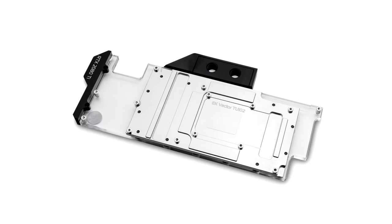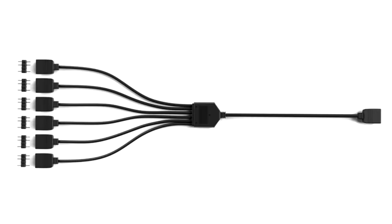They enable a quick and easy upgrade of existing EK Vector waterblocks to the latest addressable 5V DRGB version of this EK Quantum Waterblock. The EK Quantum Vector RTX upgrade kits come separately in two different versions, each having white and black color stick-out options.